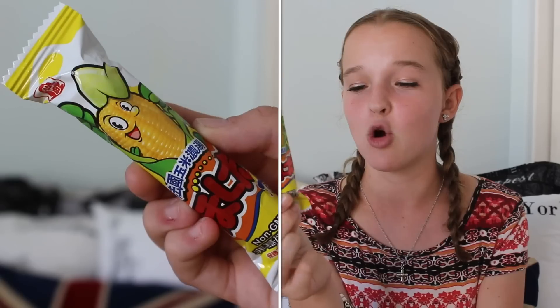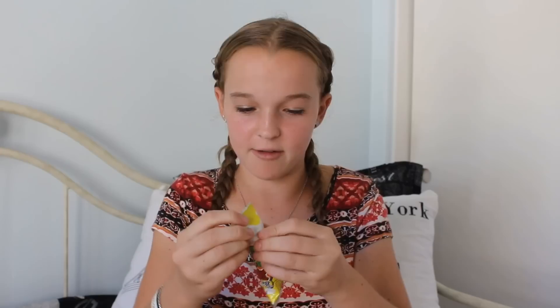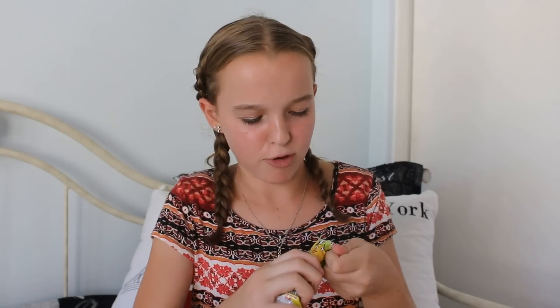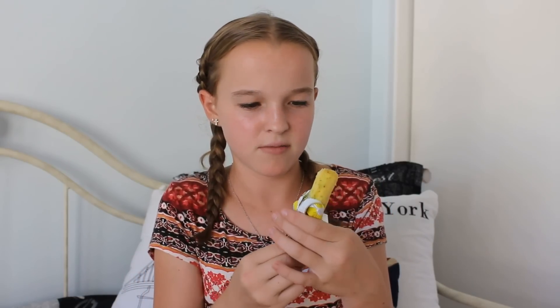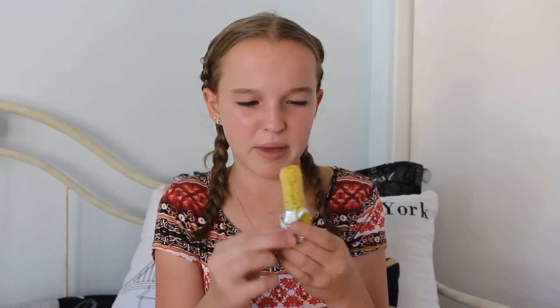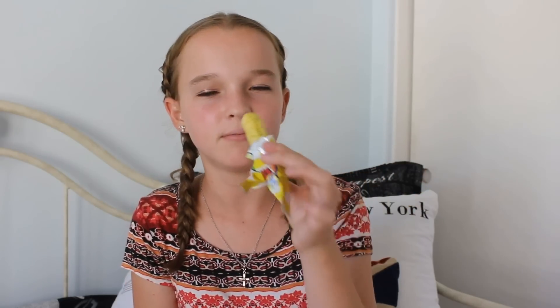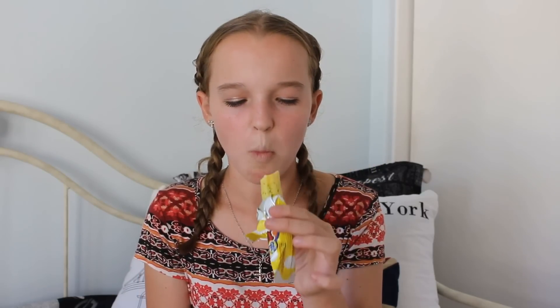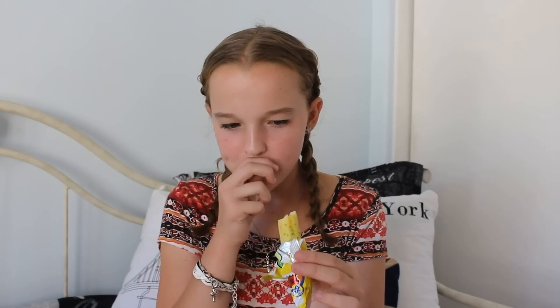Next we have this — I don't even know what this is. It just has a picture of a corn on the cob on it, so I really don't know what this is. We're going to find out right now. It's covered in, like, pesto or something — basil? It looks like that. Smells like a cheese puff. Whoa, this is really good. It has the texture of a cheese puff, like a Cheeto puff, but it's really flavorful. This is so amazing. I don't want to know where I can buy these — these are so good.